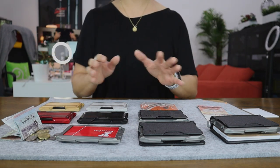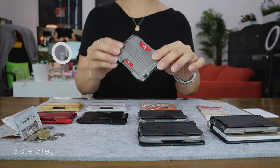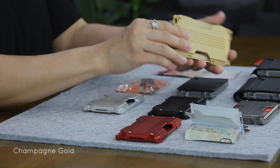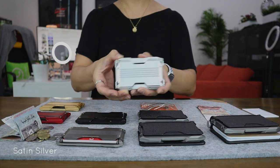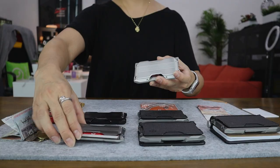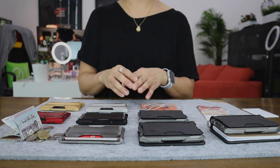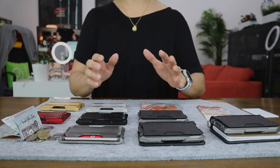I'm also very excited to show you the new colors of the ADAPT wallet that Dango has just launched not too long ago. Previously it was just slate gray, but now you can get exciting new colors such as crimson red — a very vibrant color — champagne gold, and satin silver. Some people think satin silver is similar to slate gray, but side by side they are really different: slate gray is a lot darker and satin silver is much lighter. And last but not least, we have jet black. So now you can really mix and match a couple of these wallets based on your mood and lifestyle with whatever accessories suit you.